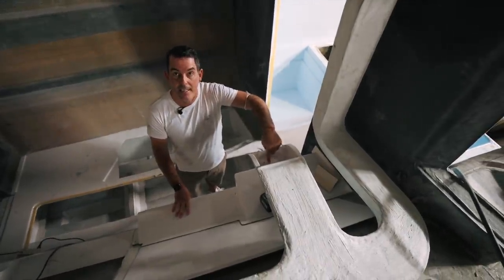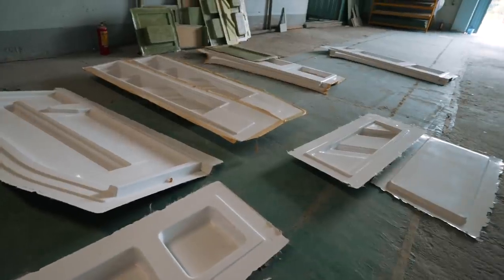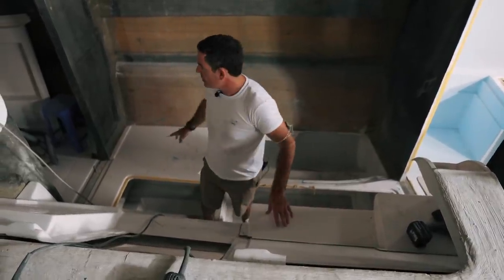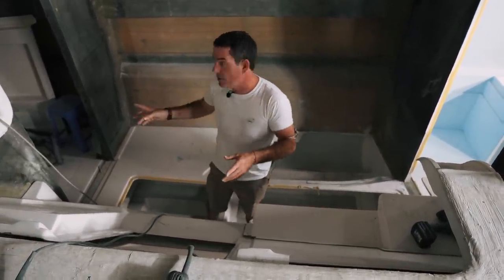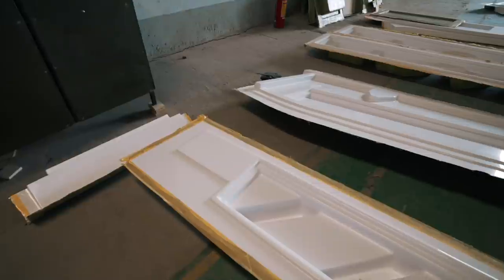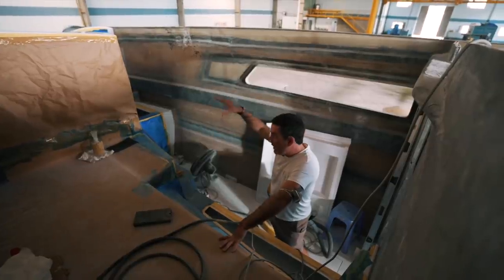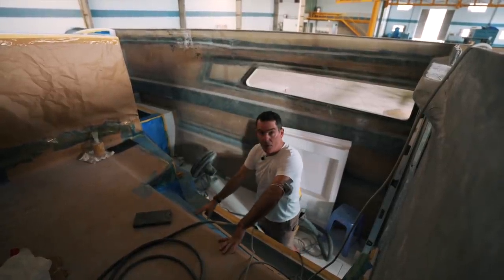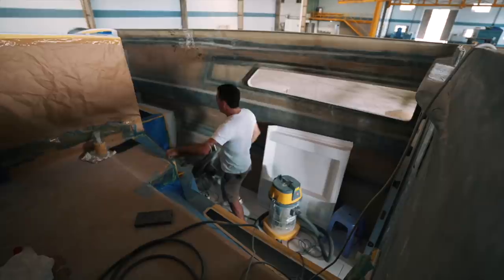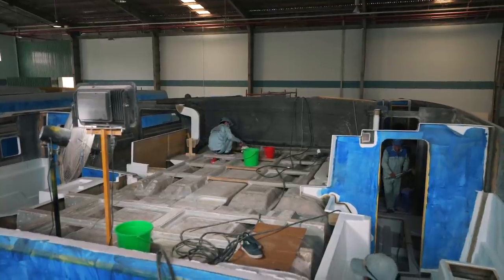We've also seen these small inserts made in the factory next door — I think this actually forms part of the steps down. Looking through, we've got an insert to be fitted and all the window inserts. Today we're installing this one — the fact that it's all blue means it has been polished, and the cardboard and tape covering means it's all been polished and finished. There's a guy in that locker just crouching down so I'll let him get on with his job.